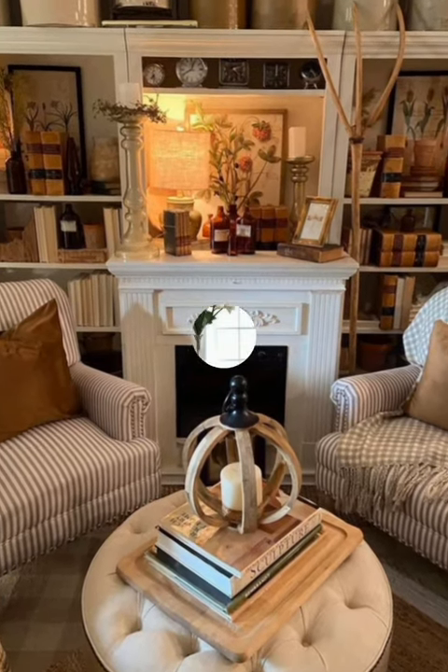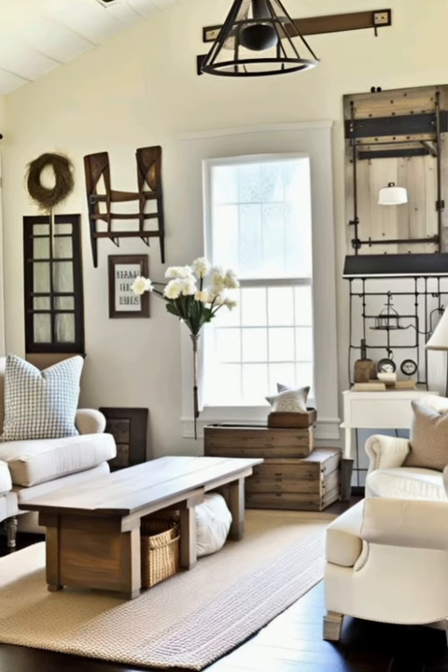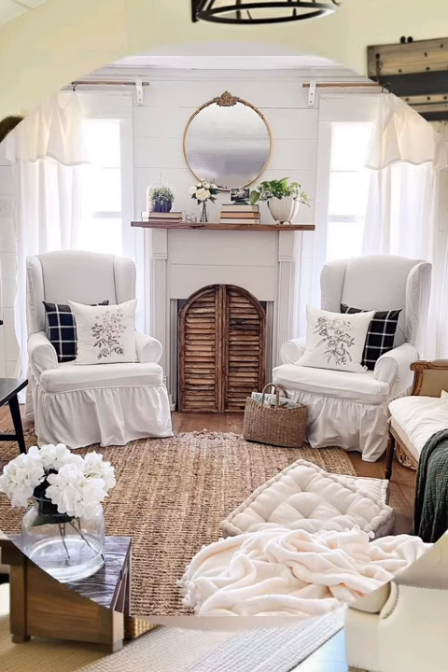Number sixteen: natural elements. Bring in natural elements such as exposed wood beams, reclaimed wood furniture, and woven baskets to add warmth and rustic charm to the space.